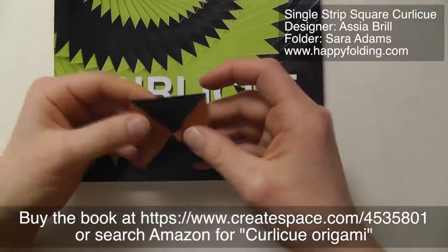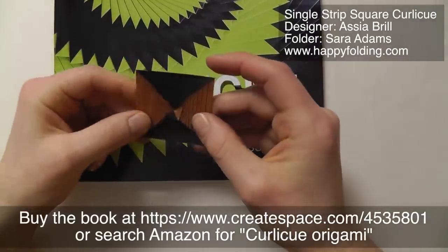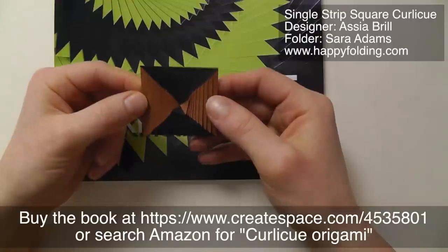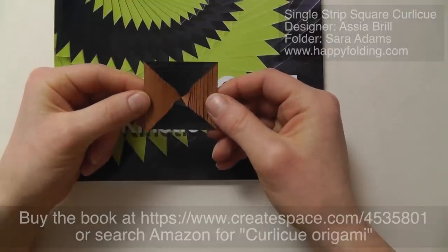I am definitely excited, and I just thought I'd share this small, very first fold of 2014. Okay, see you around, bye-bye!